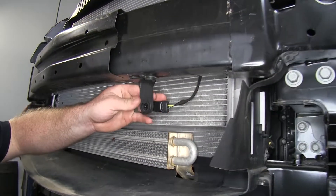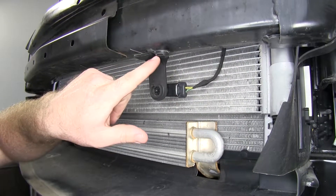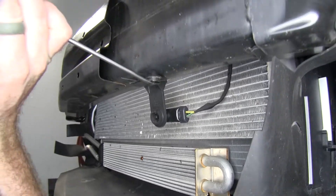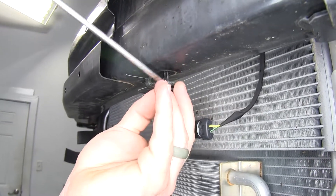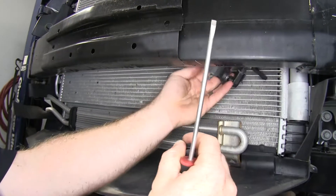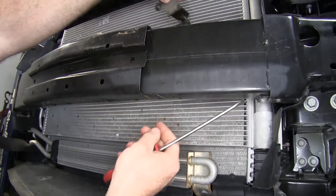Now we need to remove our temp sensor that's mounted to the lower side of the front bumper. It has just a push pin fastener that holds that bracket up. We'll remove that and our temp sensor will come right out, and then we'll take that and move it up out of the way while we put our base plate in.